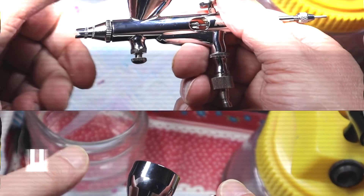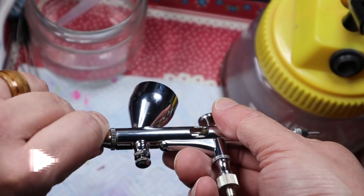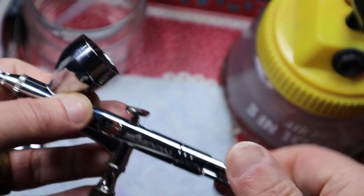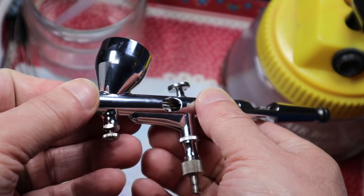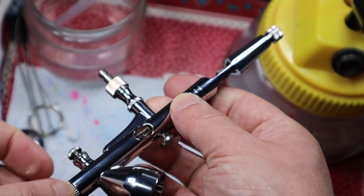But wait — isn't airbrushing really expensive to get into? Well, like anything in this hobby it can be, but it's worth the investment, especially if you're living in the UK where dry days are harder to find than hen's teeth. Having an airbrush on hand, even if you just use it for priming and base coating, will save you time in the long run — and you know what they say about time: it's money.